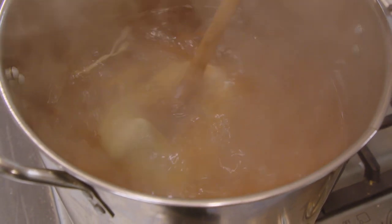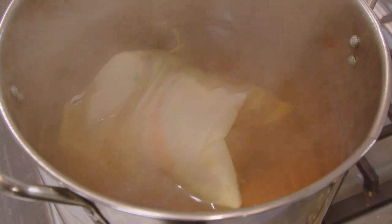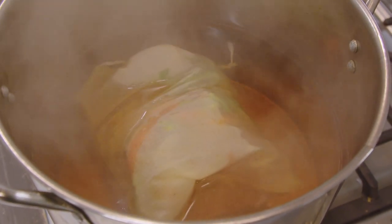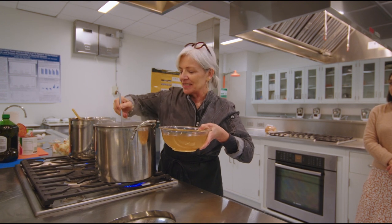Once we're done with the stock, you'll see that you can use it to cook your rice, use it as a base for soups, stews, all sorts of things — even cook pasta with it. Some beautiful stock.